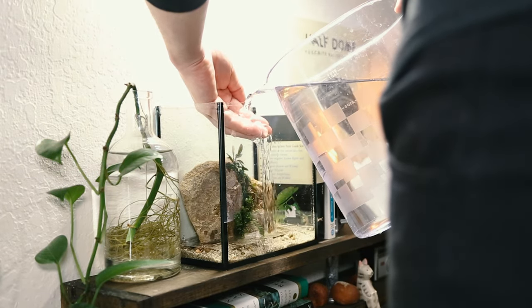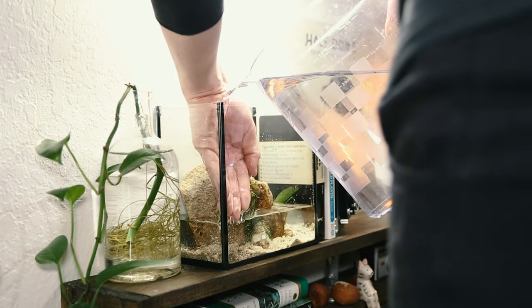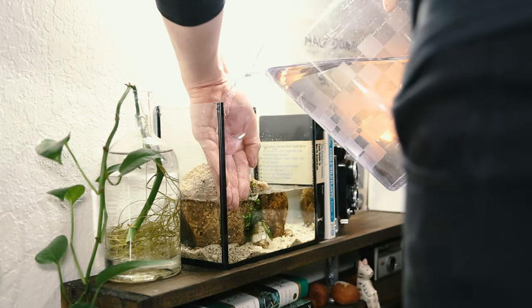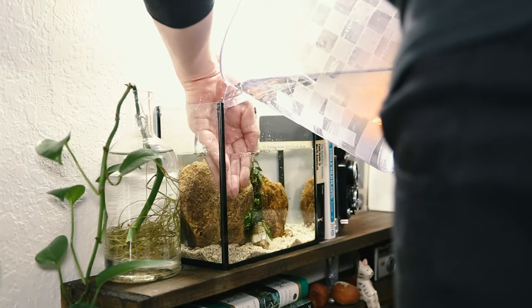Well, now that we're done with the planning, let's fill up the tank. I wanted to create a scene similar to something you might see in the movie Avatar — with two stones that look almost as though they were once one piece, and that over time, as it was eroded, the moss found its way into the cracks.